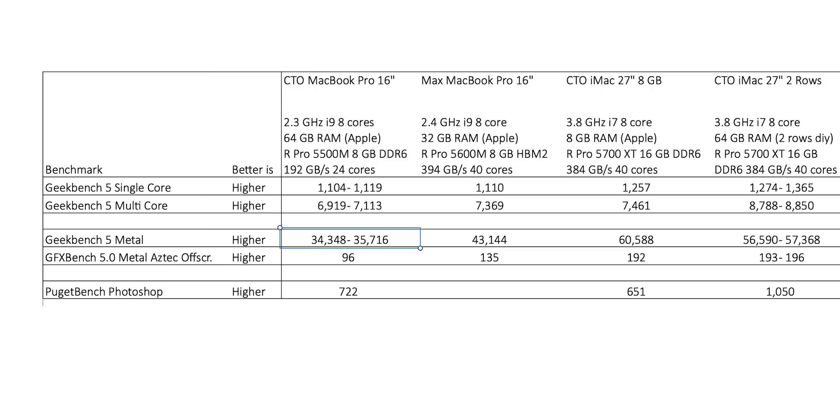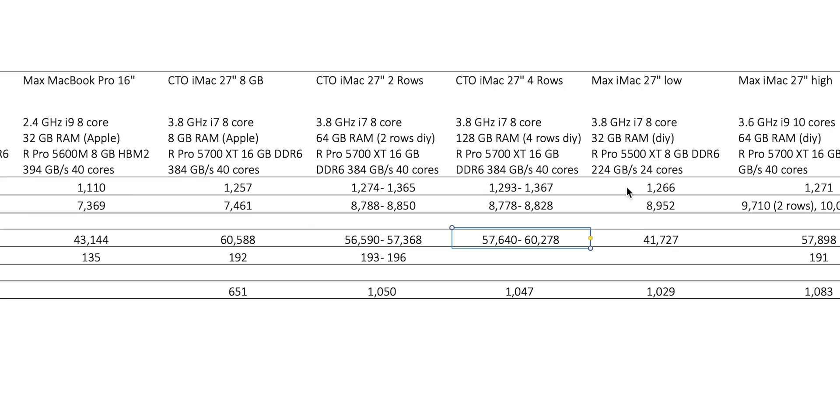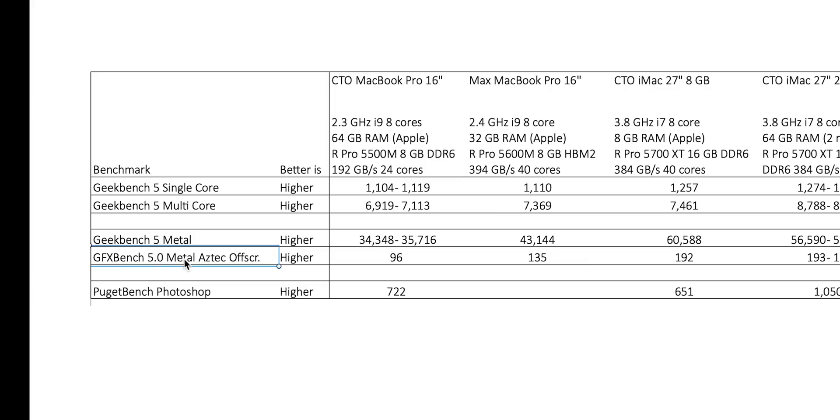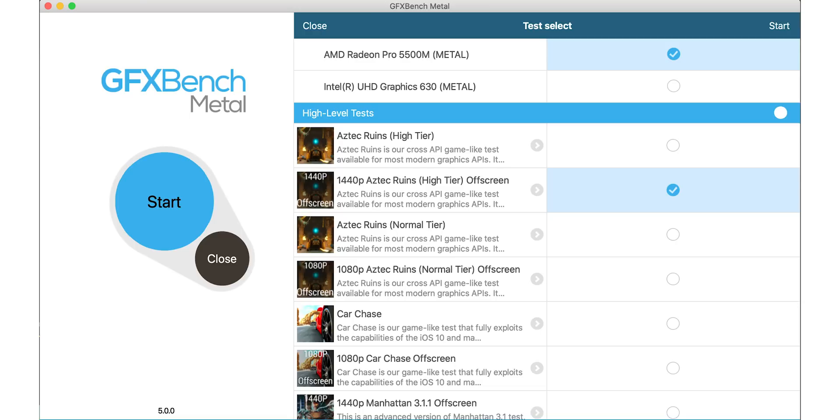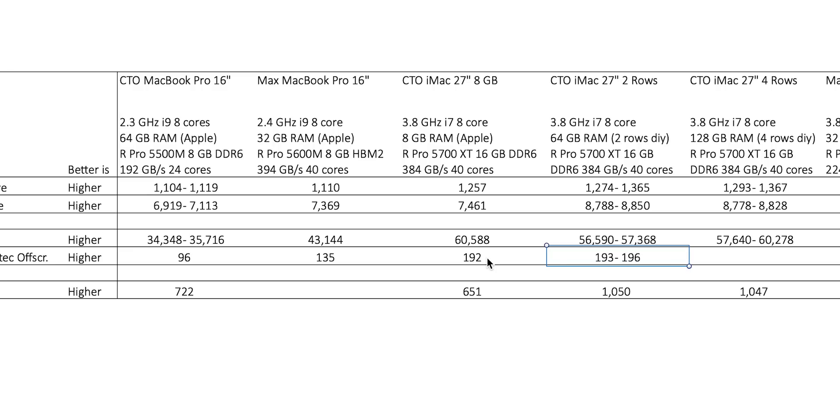Moving on to the graphics tests — and here it's really interesting. I got about 35,000. When stepping up to the 5600M, Max got 43,000. I got 60,000 on one of the rounds, and that, my friends, is almost double the speed of the MacBook Pro that I have — so that is very promising. It is quite a bit higher than the 5500 XT configuration on the iMac that Max tested, and you can see that one is actually similar to the newer MacBook Pro with the 5600M. I also ran the GFX Bench 5 Metal Aztec run off-screen test. I got 96 fps on my MacBook, and on this new 5700 XT graphics I got a whopping 192 to 196 fps — more than 100% improvement, twice as fast as my MacBook Pro.